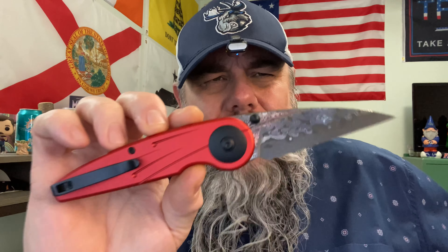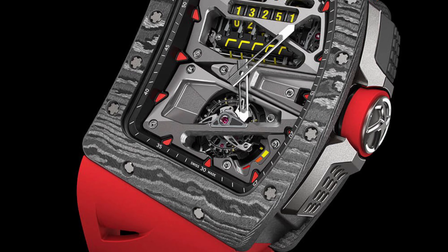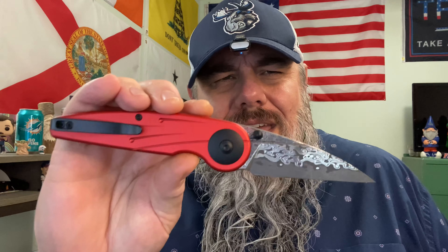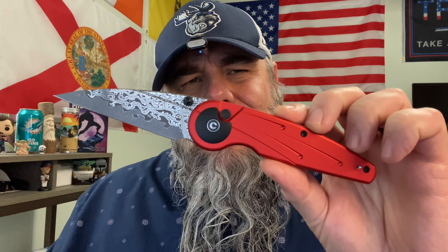Somebody that would carry this knife would pair it with a watch that looks like this. Somebody that would buy and carry this knife is the same type of dude that would wear a cheap silk shirt from the eighties with a fake gold rope chain and three buttons unbuttoned. That's who would carry this knife. Stop spending $100 on gas station crap when you can get the same gas station crap for seven bucks, three bucks — I've seen gas station knives for $2.99.